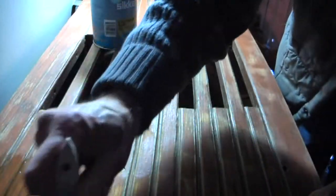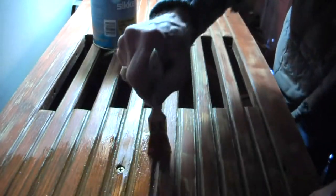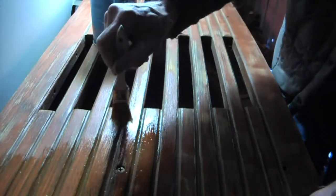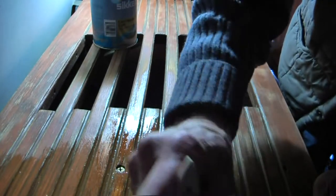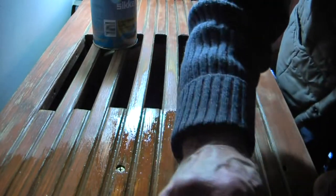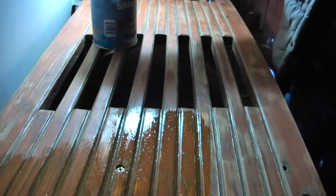Then it was time to put on the Sikkens. We're not purists — Sikkens is not varnish, it's something else, but whatever it is, we love it. This is Sikkens SeaTall Marine Light. We use a one-inch chip brush, which will last just about as long as one swim platform. We apply it kind of liberally and then spread it around. We're not doing the bottom — the bottom hasn't been hit by the sun, so the bottom's still in pretty good shape. It's the top that needed work and looked a little worn.